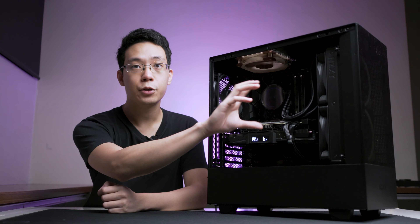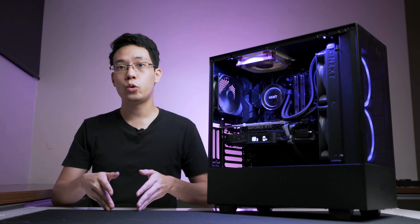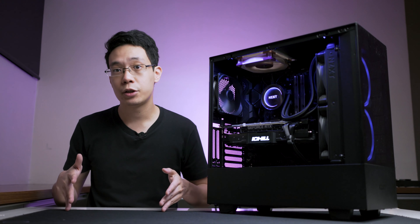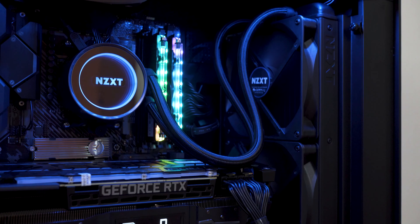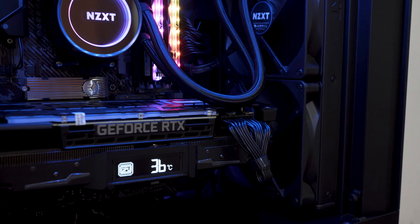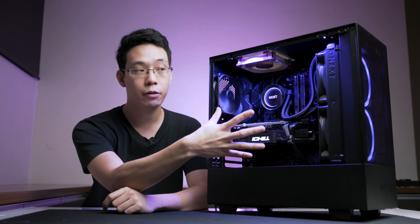The radiator mount bracket is held down by two screws. It can support two 120mm or 140mm fan configurations, or a 240 or 280 liquid-cooled AIO setup. Here I have the NZXT Kraken X62, which is a 280mm AIO, configured like this.